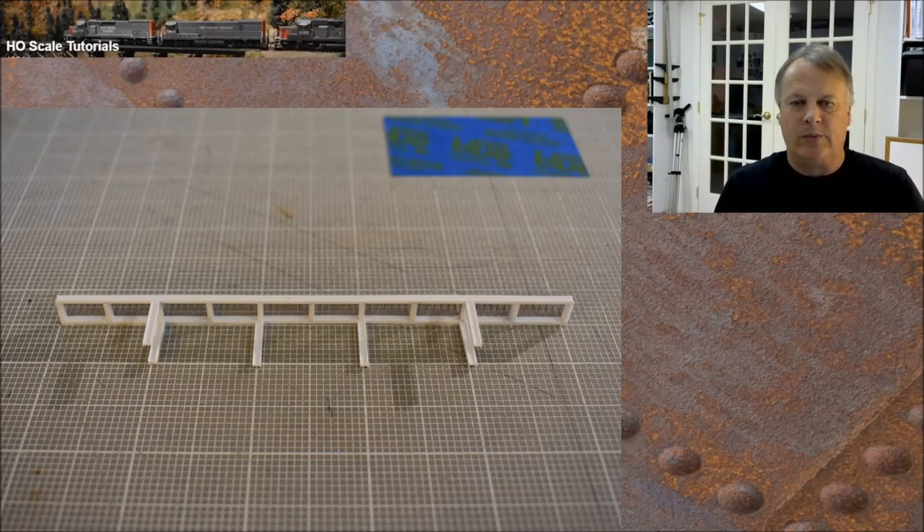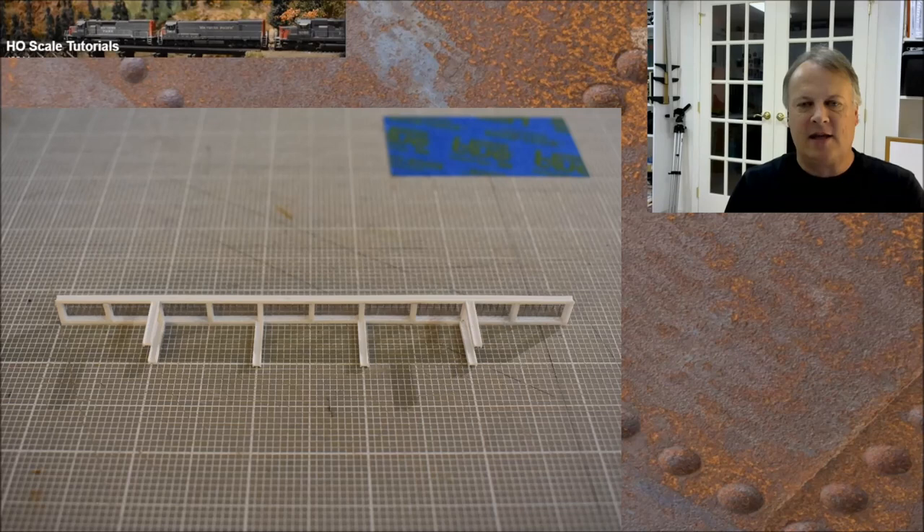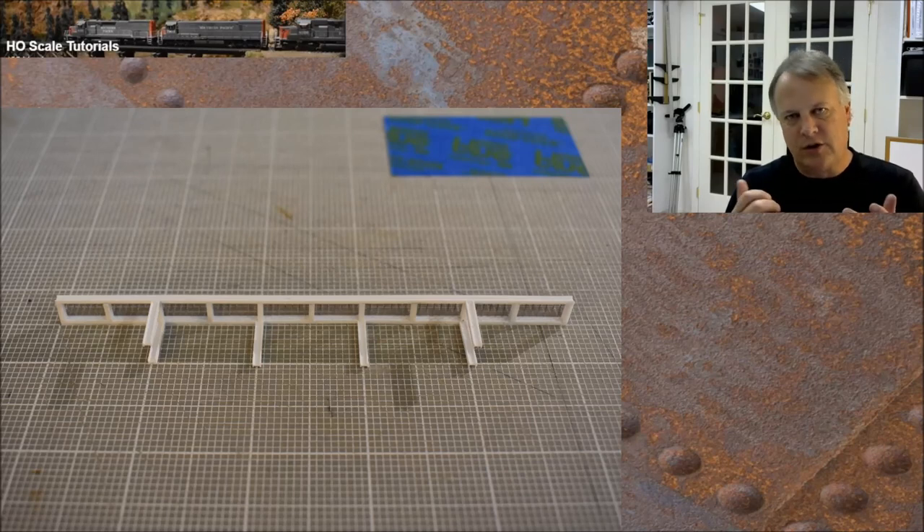Once the box frame is built, gluing the legs on is not difficult but it is time-consuming because you have to square up every single one. Each platform has six legs per side and we're doing two of these, so it does take a while. Just take your time — Tamiya cement gives you a little bit of leeway, though you could use super glue or regular plastic cement as well.